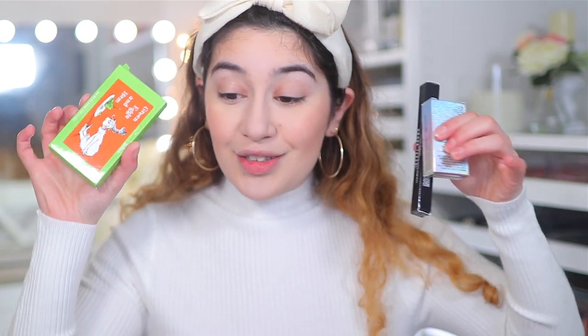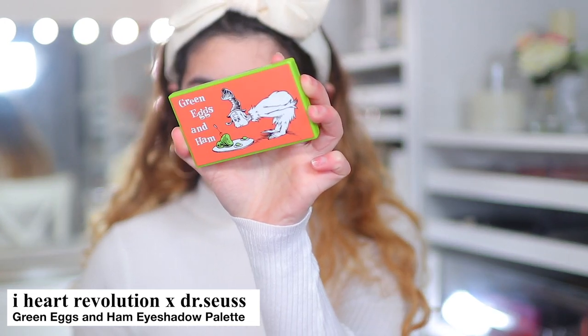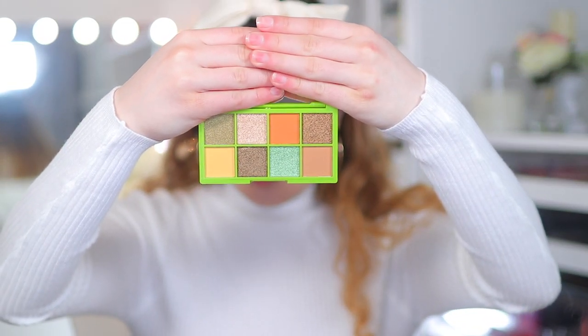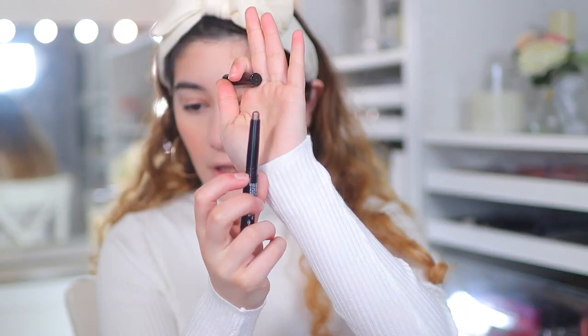Now let's move on to eyes — I have a few eye products. First, something not from Sephora: it's brand new from I Heart Revolution, their Dr. Seuss collection — the Green Eggs and Ham eyeshadow palette. I really want to test this out. Look at the packaging, it's so cute. Really nice bronzy shades. I also have the Kaja Crystal Moon Sparkling Eye Pigment in Tiger's Eye — kind of a bronzy taupe — and the Bobbi Brown Longwear Eyeshadow Stick in Golden Bronze from Sephora.